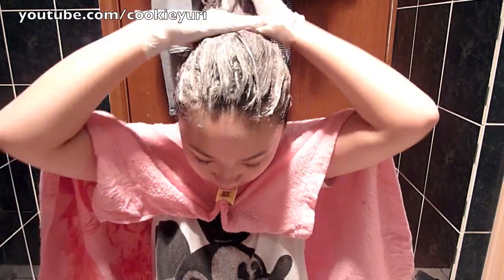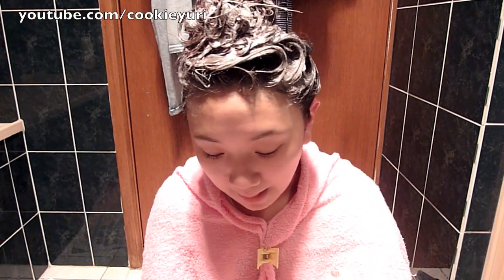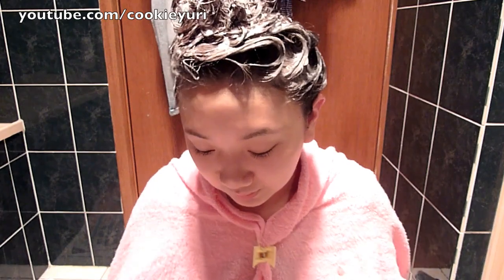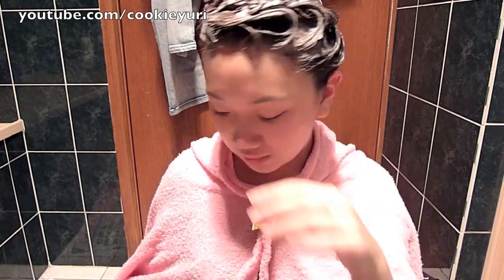It produces a lot, a lot of foam. And this is what creates the shampoo texture. I'm just going to be shoving more and more into my head. Hopefully everything is even. So I'm going to wait about 20 to 30 minutes, but because I really want this to work, I'm going to wait about half an hour to 45 minutes. So I will see you guys then.